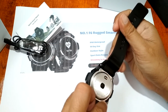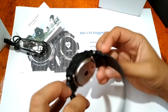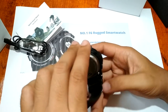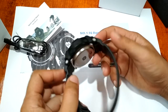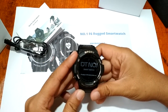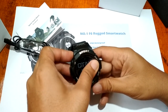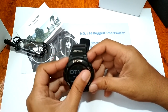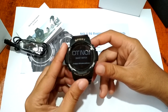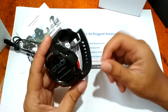It has a silicon strap with a stainless steel buckle, and we also have a heart rate monitor and Bluetooth 4.0 connectivity. This is a companion smartwatch for your smartphone — it does not have SIM functionality. For the screen, based on its specifications, it has an OLED screen.